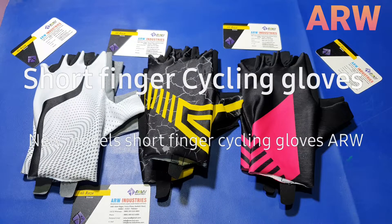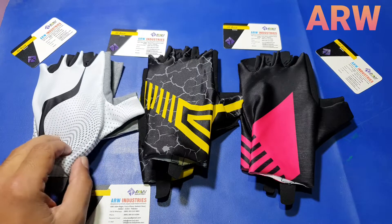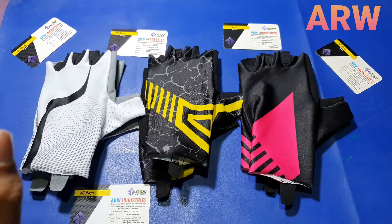Hello, assalamu alaikum everyone. How are you? Today we are showing you our finger cycling gloves — three models, three different models, different designs, same fitting.